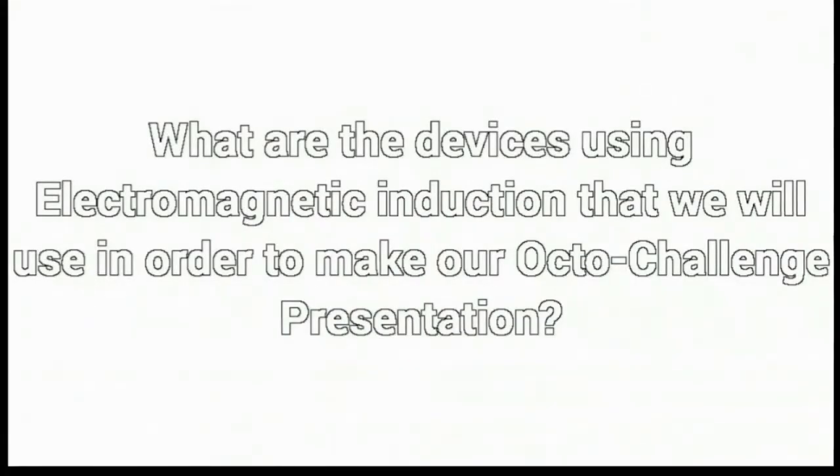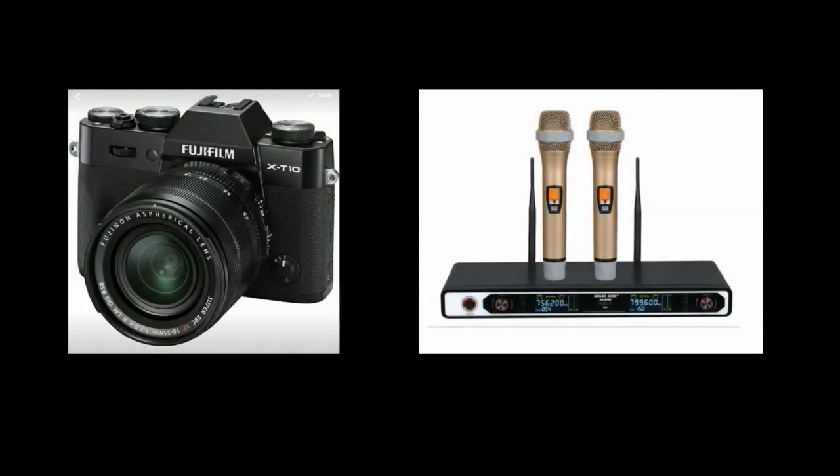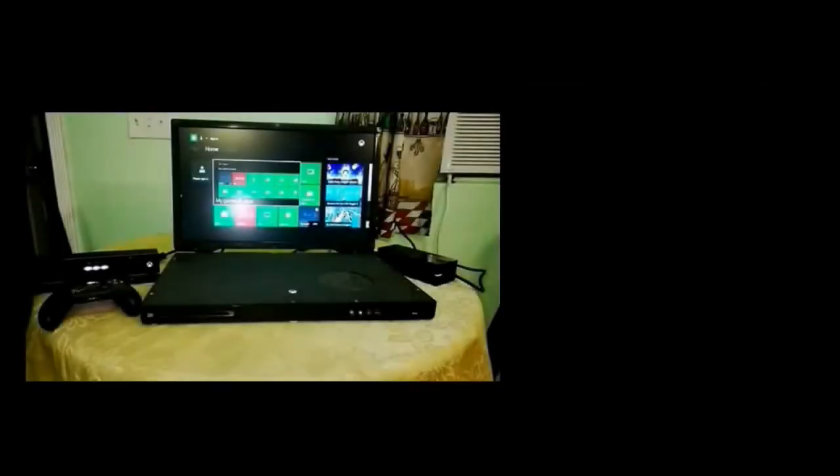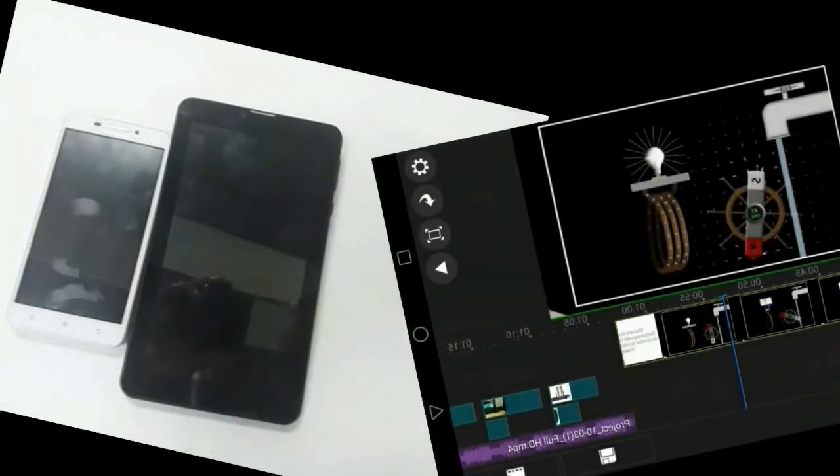What are the devices using electromagnetic induction that we will use to make our OctoChallenge presentation? We will use devices such as a microphone and video camera for recording, a laptop or computer and headphones for editing, and a cell phone or tablet for capturing behind-the-scenes and for minor editing.